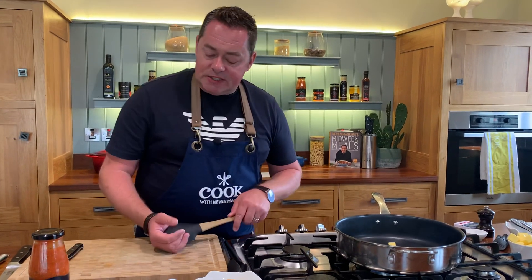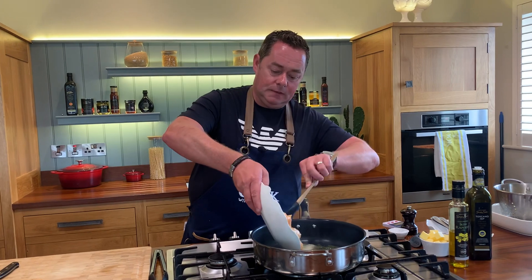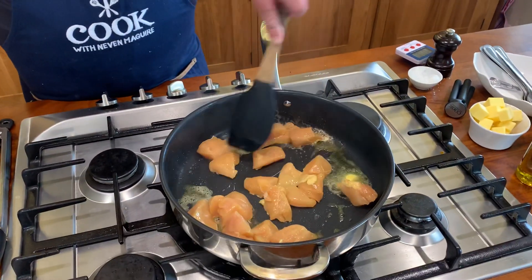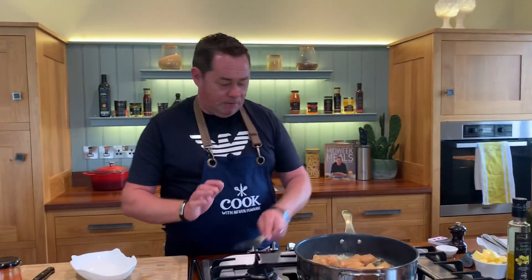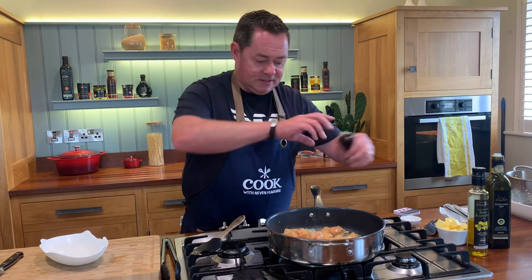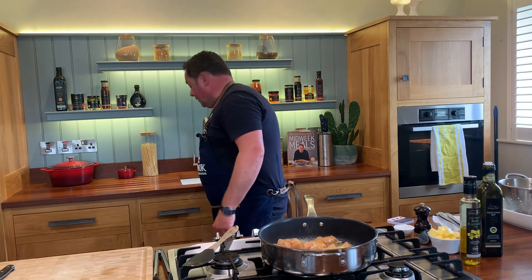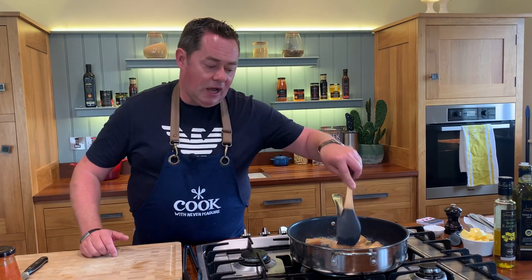These are the skinless chicken breasts, cut into nice big chunks. This recipe can also be done with leftover roast chicken, which is perfect. Just mix it all together and spread it out in the pan. We're going to season this — a couple of nice big chunks from three chicken breasts — with a little bit of salt and some black pepper.